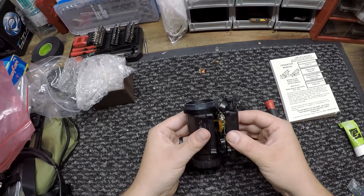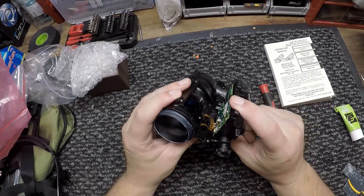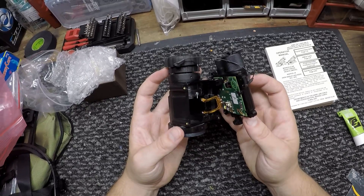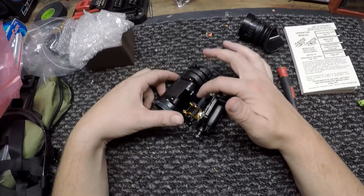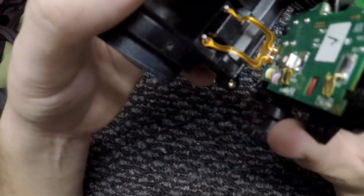You want to be super careful when opening this because there's going to be a little ribbon cable and you don't want to tear that off. That ribbon cable is what's going to give your image intensifier power.